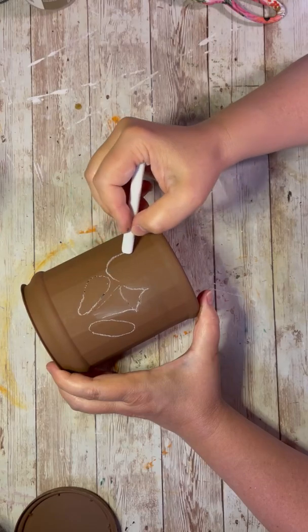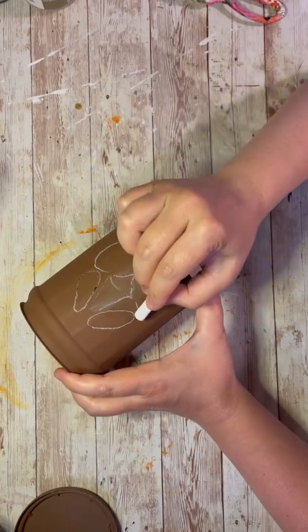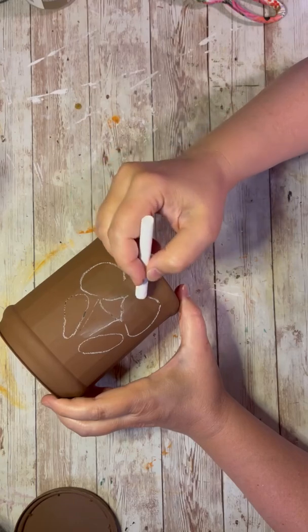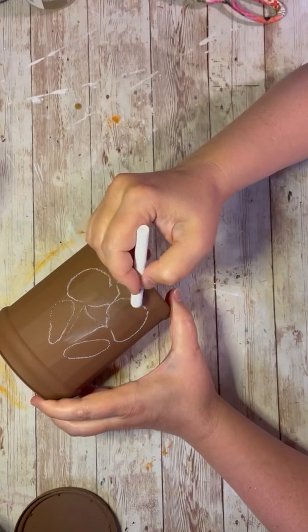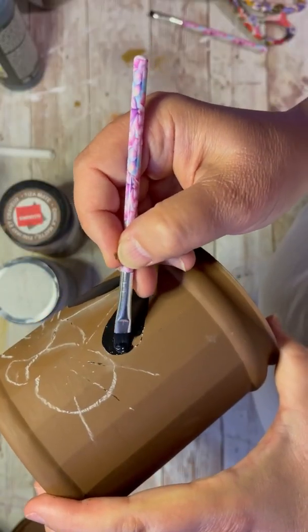Now I'm just sketching out really loosely with my chalk a little bit of a lion face. I do two eyes, a little triangle for a nose, circles. This isn't rocket science, don't get crazy — it's supposed to be fun, right?